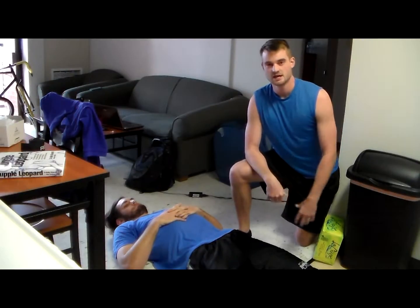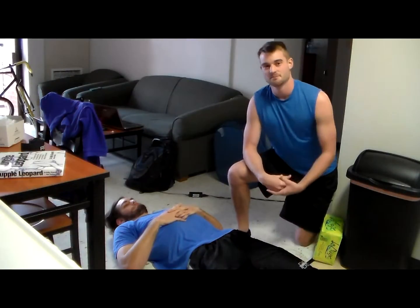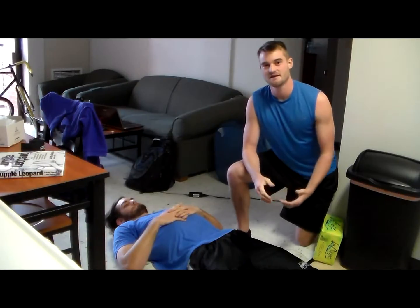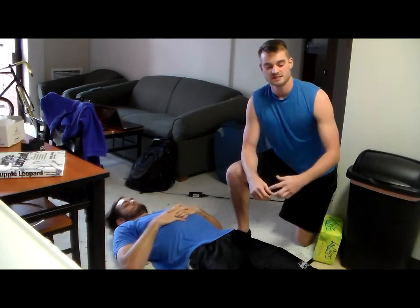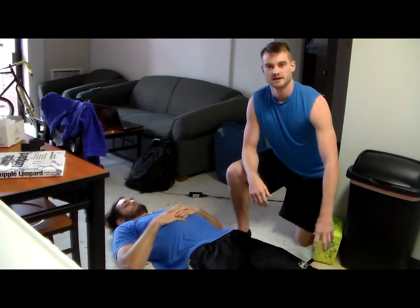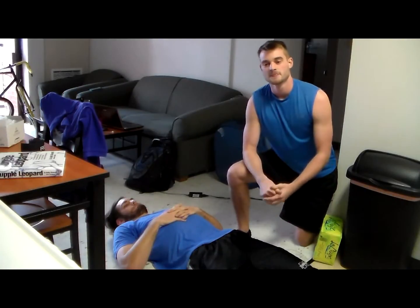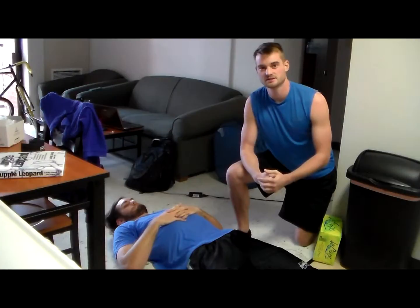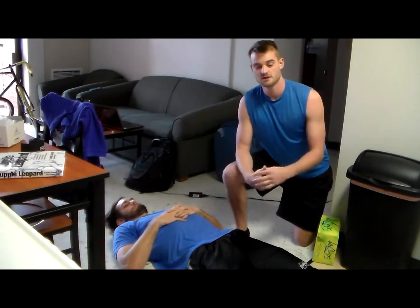So today what we're going to be doing is we're going to be working on tight spots that we can find in the quads. I promise you that 99.9% of all of us are going to have these tight spots. What's actually happening is because the muscle's tight, it's pulling hard, and so it's causing pain in both the knee and the hip. We're going to put pressure on these tight points until they literally will release and relax, and you can feel them do so.